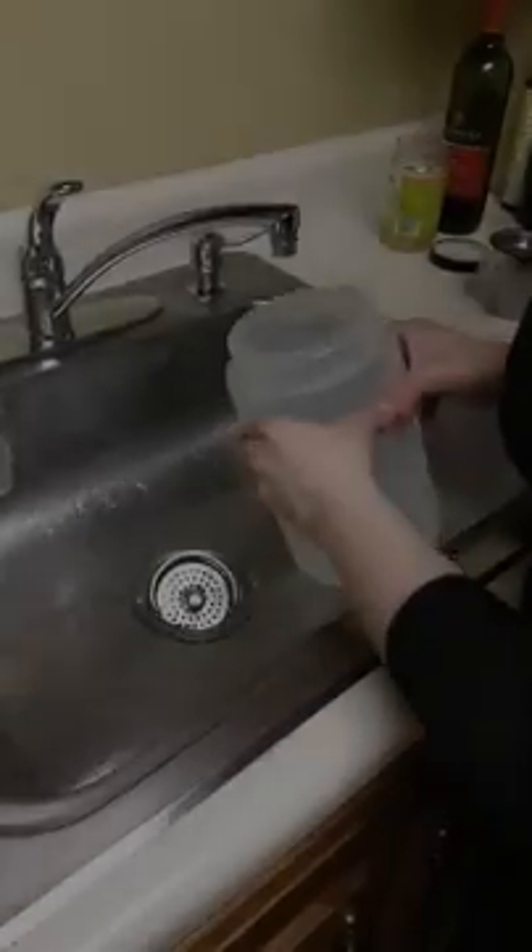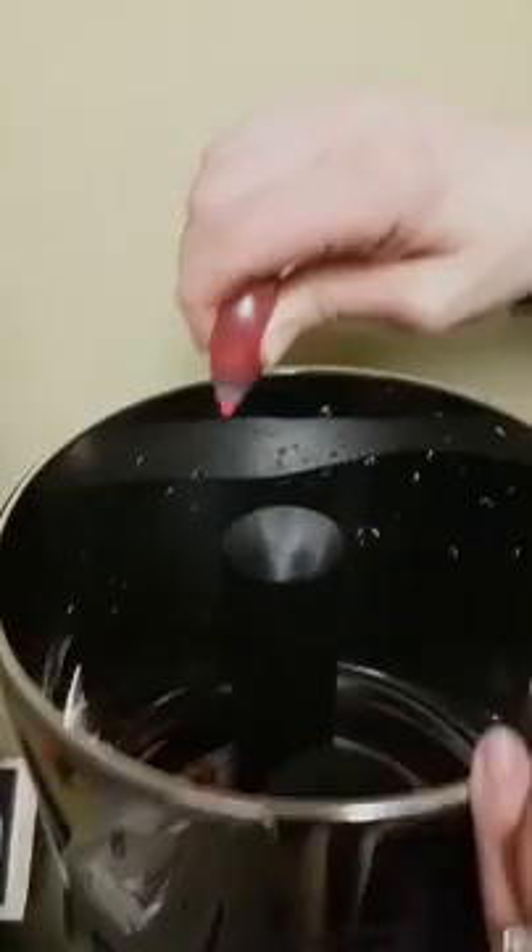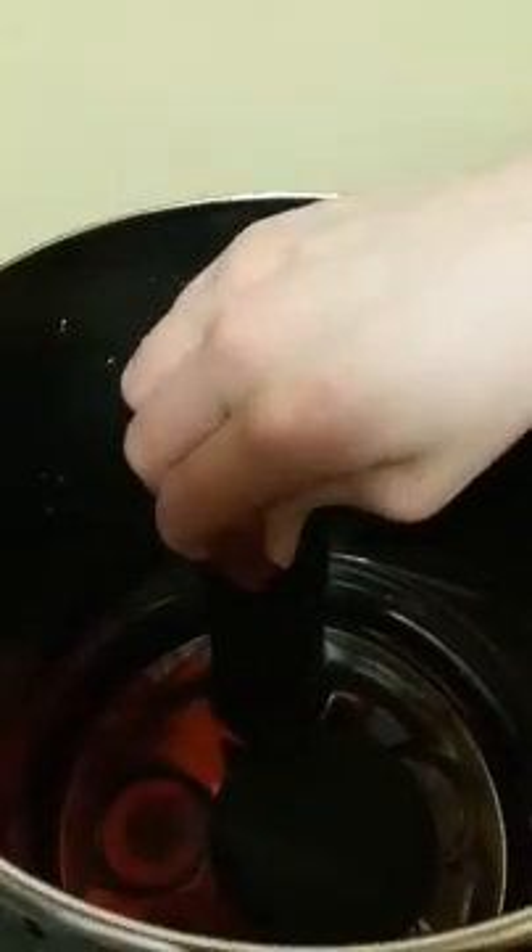Filled this up with water and we're gonna take it and dump it into the Berkey. Dump in some red food coloring — she dumped in the rest of it.